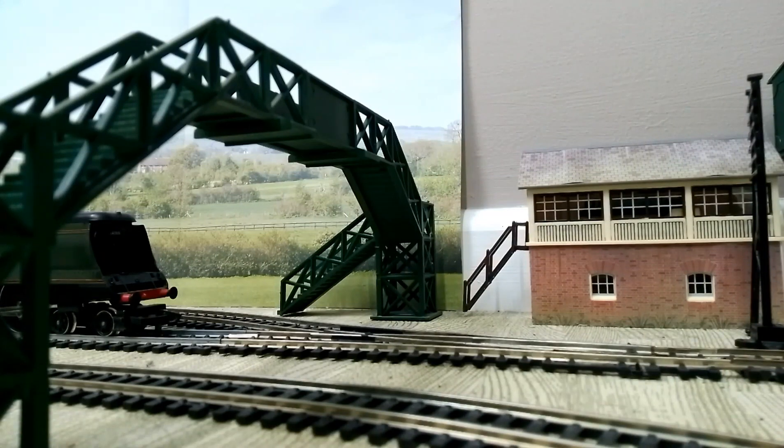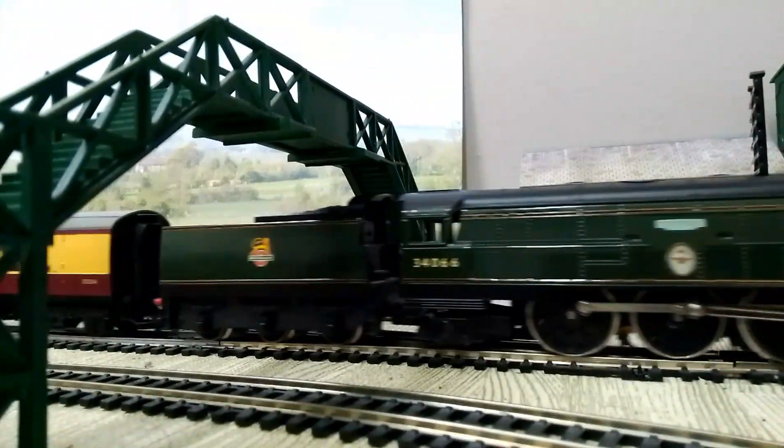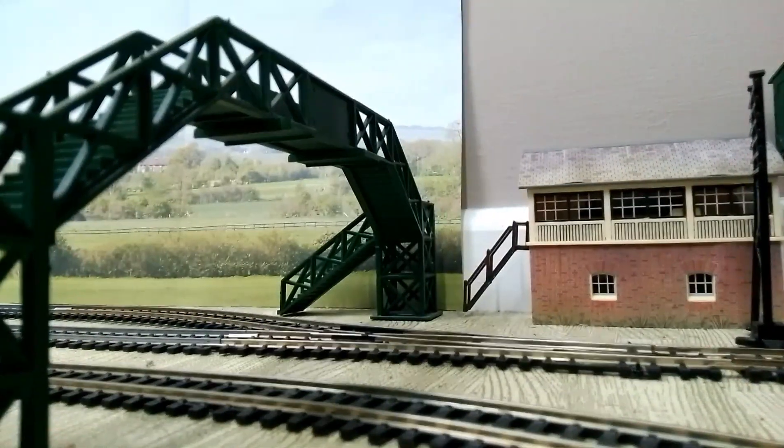Here we have the Battle of Britain class down to the track with three coaches. Let's get the Battle of Bristol on. There we go — look at that! And there it goes. Let's follow it around the track. Here she comes — good rumble, eh?